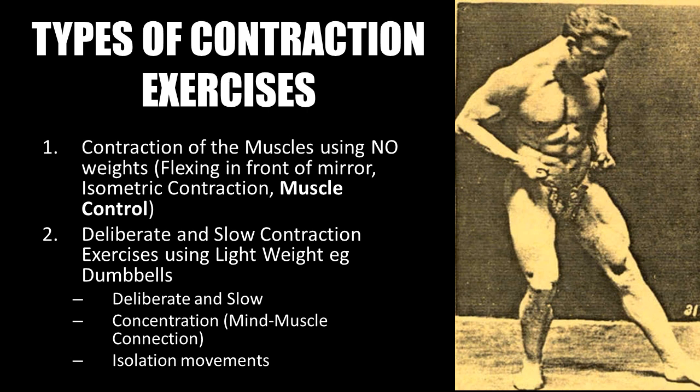After having researched the greats of the past, Joe Waiter was preaching the importance of including focused contraction exercises for fat loss and attaining definition by the 1950s. As he put it, the practice of contraction exercises would bring out muscular detail of the trainee, giving them that polished look. The types of exercises he recommended from the bronze era were categorized as follows: first, contraction of the muscles using no weights whatsoever — basically flexing in front of a mirror or isometric contraction, both forms of muscular control.